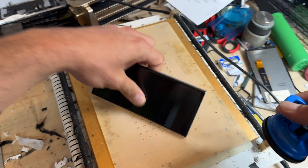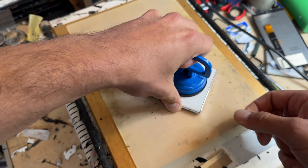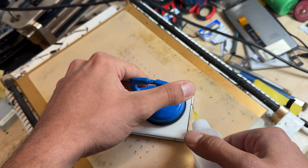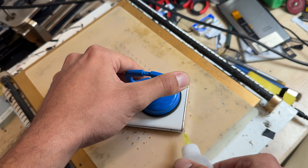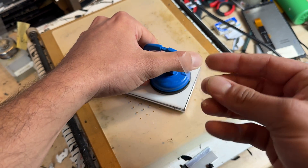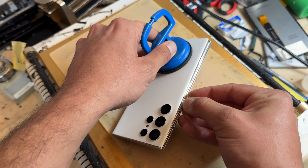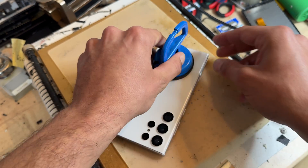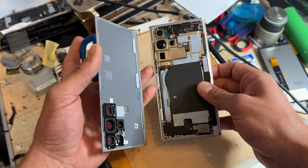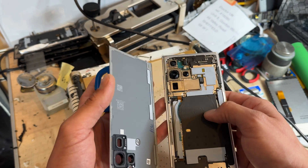Once that's had a bit of time on the heat mat we're going to flip it over, pop the suction cup on the bottom, and then lift up to pry this back cover up, creating a small gap so that we can get some isopropyl alcohol in there. Then use a plastic card to slice in between the chassis of the phone and the back cover until it peels away. This has been sat on here for about 10 minutes so it went really soft and came off really easy. You might find it's a little bit more difficult, but you will get it off.